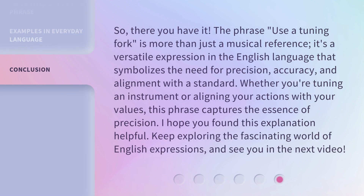So, there you have it. The phrase 'use a tuning fork' is more than just a musical reference. It's a versatile expression in the English language that symbolizes the need for precision, accuracy, and alignment with a standard. Whether you're tuning an instrument or aligning your actions with your values, this phrase captures the essence of precision. I hope you found this explanation helpful. Keep exploring the fascinating world of English expressions, and see you in the next video.